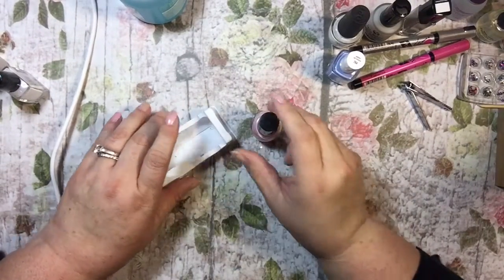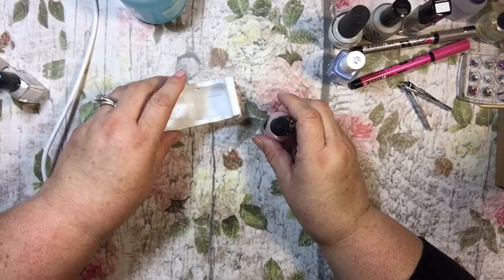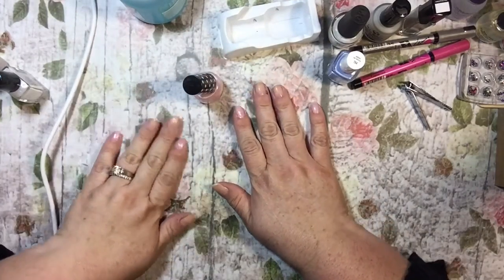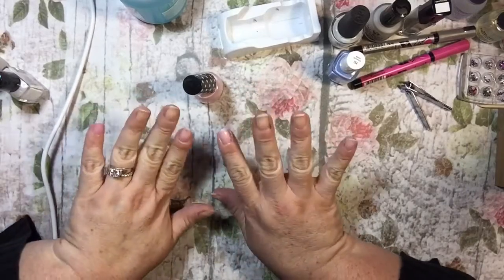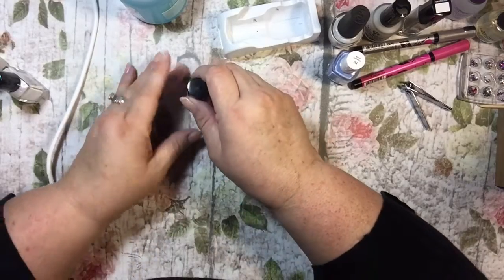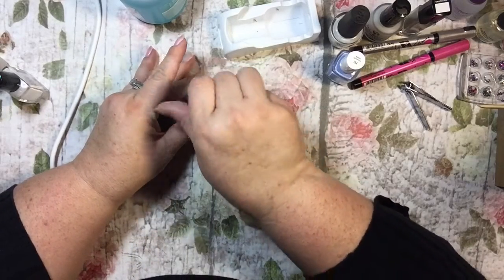Hi everyone, it's Tammy and today I'm going to do a nail video. I almost spilled my nail polish! I've already started — I thought I would get a little head start on this because I know sometimes these can be awfully long.